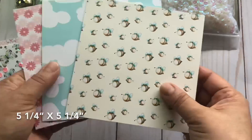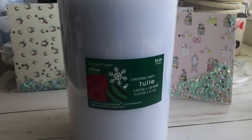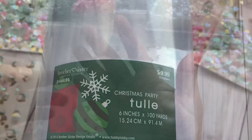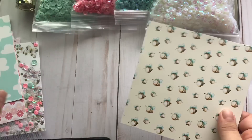I'm going to start with the card front, which I've cut down to five and a quarter by five and a quarter. This is the tulle that I use, which I got from Hobby Lobby from their clearance — I got it for just under two dollars. It is a six-inch tulle, so I've cut it down to about six inches by six inches just to give me enough space to wrap it around towards the back.